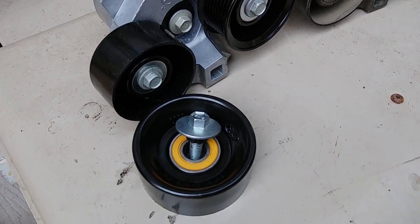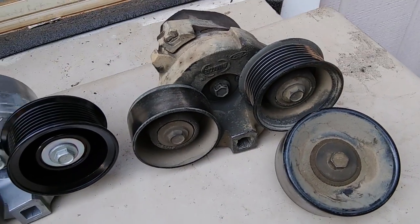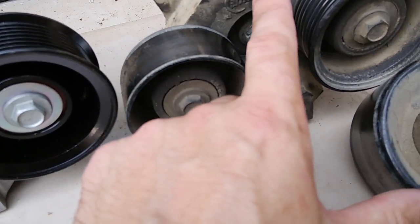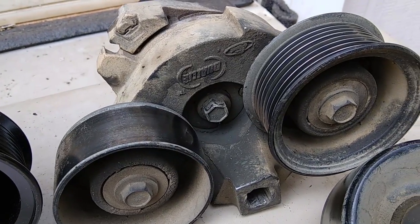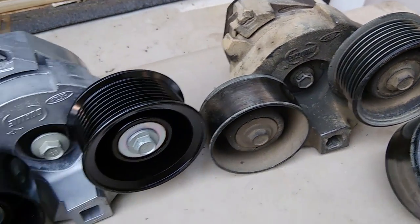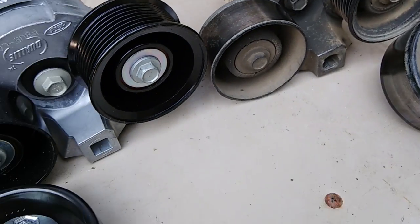Here's a look at the new tensioner and idler pulley versus the old tensioner and idler pulley. It looks like this is definitely the original idler pulley — it has Dually written on it and Ford underneath all that grease. It looks like this has been here for a while because this hole is pretty wallowed out from them taking it on and off. So I would say that's been on there for a while. Hopefully that's the reason why it was squeaking and I won't have to pay any more money to replace anything else.